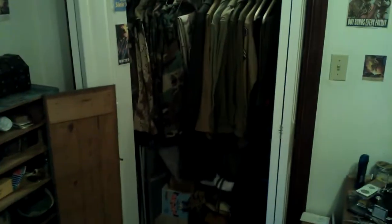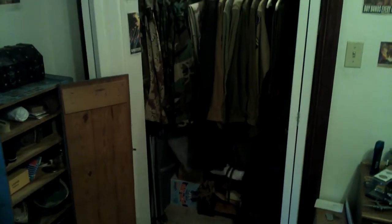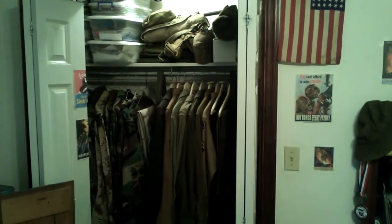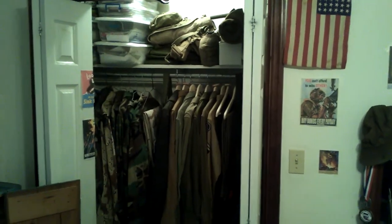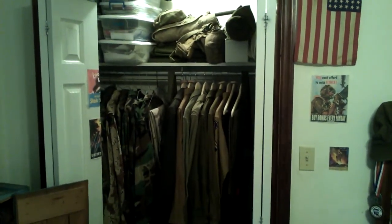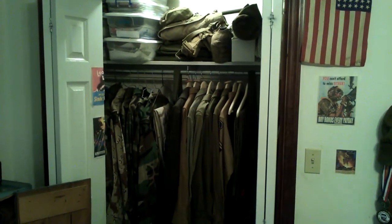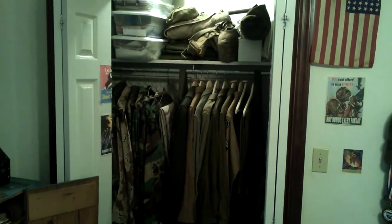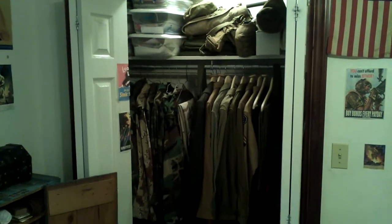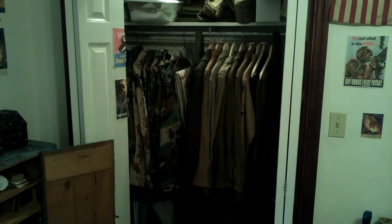Hey everybody, today I'm revising my uniform and gear care video because upon re-watching it after I uploaded it, it seemed a little poorly done. I don't know if I'm gonna take it down — I might just put the link to this video in the description on the other one, but I might take it down too. In a nutshell, it just wasn't very good and I didn't have all the stuff in it I wanted.